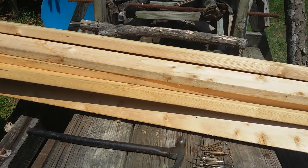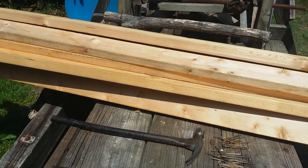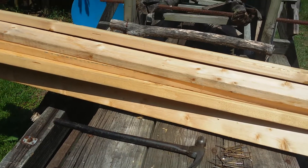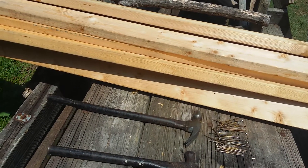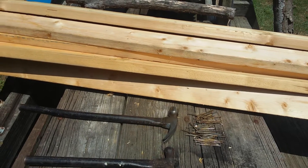Maybe I can use them for some guard rails depending on how many it takes to get the floor done. And I need some kind of roof so pine straw won't gather on the floor and rot it down faster. That'll get done whenever I get to it. For now I have to get the floor on and get some water because it's really hot.